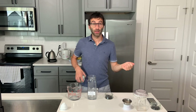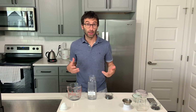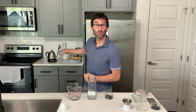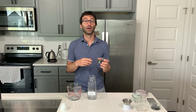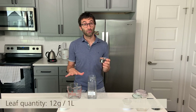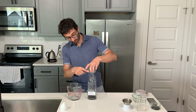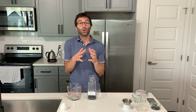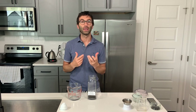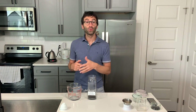The third method is called 'On Ice Western.' As the name says, we use ice and it is Western style. We bring the water up to 100 degrees centigrade. I have already weighed 12 grams of leaves here — again, 12 grams for one liter of tea at the end. This method is a fast way of getting a cold brew: you don't have to wait the whole night long; you just brew at a very hot temperature and then pour it over ice.